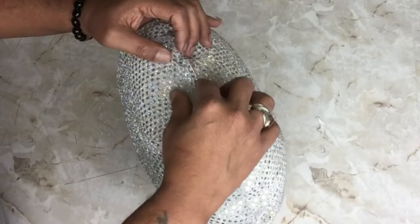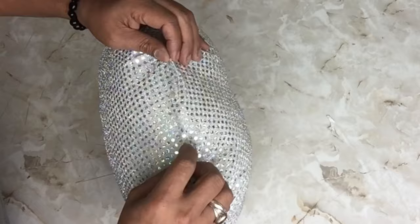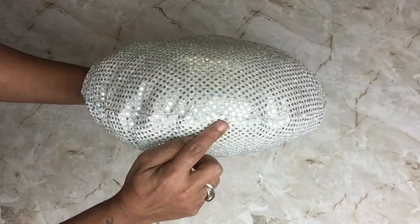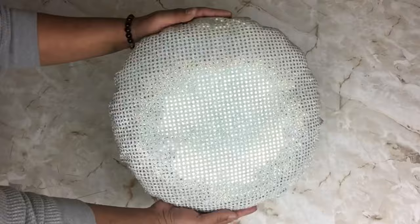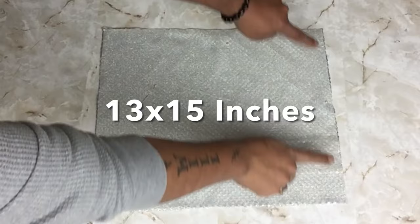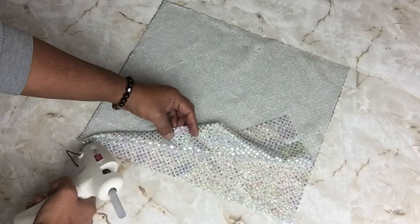Once I was done, I closed the opening by using hot glue — folding the fabric on both sides and pinching it together. By doing this, you will not be able to see the seam. For pillow number two, I already cut my fabric to size in a square shape and I'll be repeating all the gluing and filling steps.